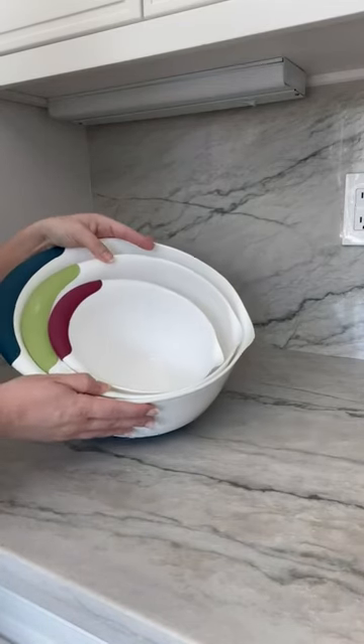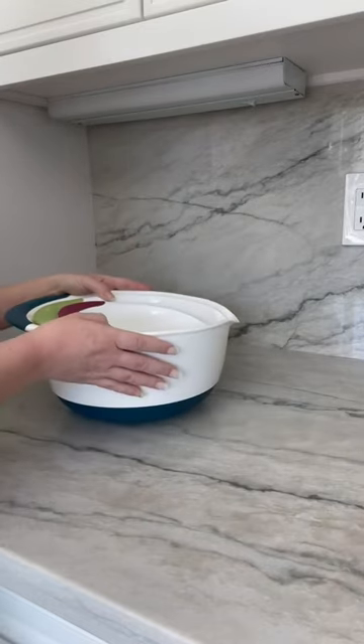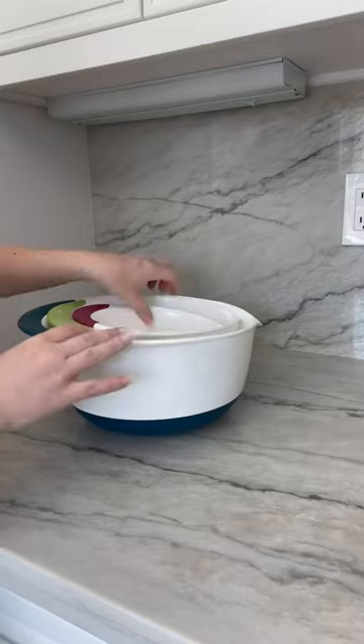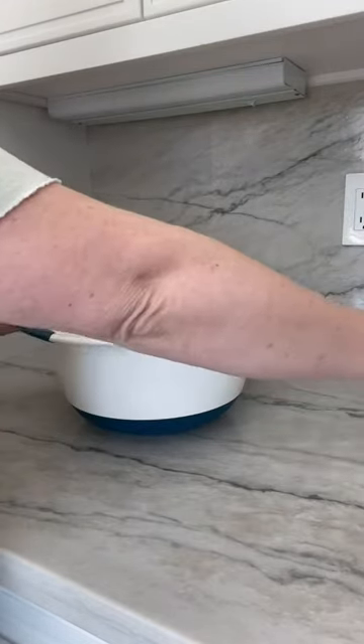Take a look at this set of mixing bowls. They're from OXO and they have a non-skid bottom, which is really awesome even when you're mixing something on a tilt. There are three different sizes here and I'm going to show you the biggest one.